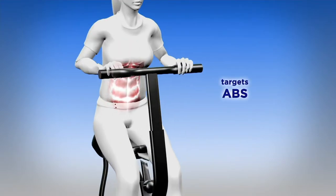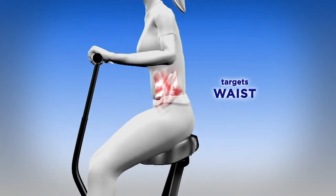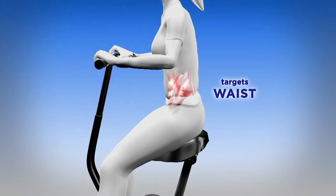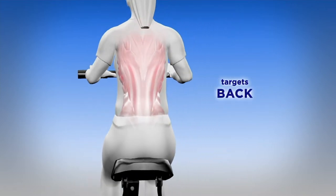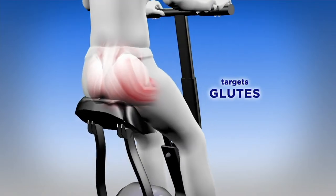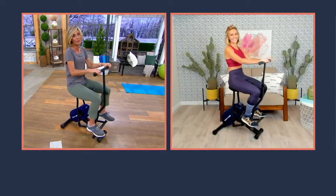There it is. Targets the abs, the quads, the hiney, the back, the waist. Brand new today, free shipping and handling saves you $21.97. Davin Almonte is one of our fitness professionals here at QVC, and we're so excited to have her. But Davin, we're most excited to have the Rodeo Core back.